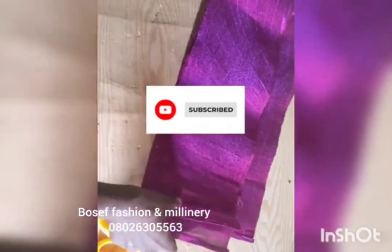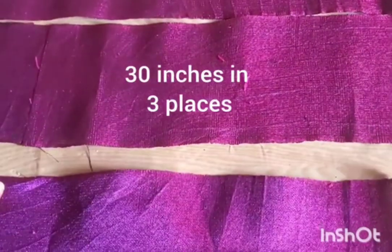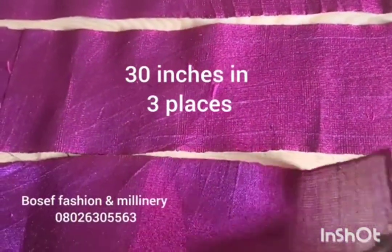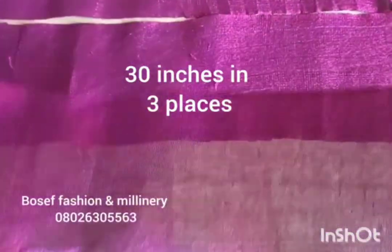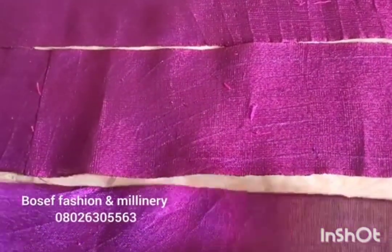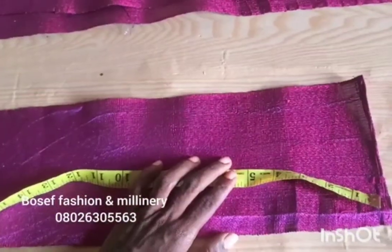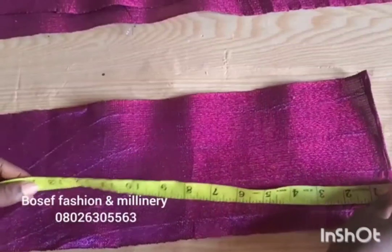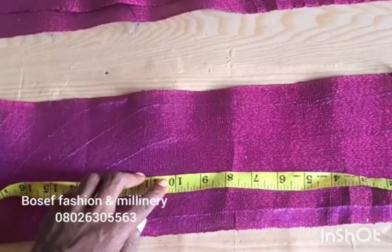As you can see, I have already cut out my ashoki. This is 30 inches in three pieces, and I have sewn both edges. So this is three pieces of ashoki cut out at 30 inches with both edges sewn. Now let us get started.